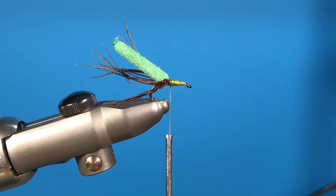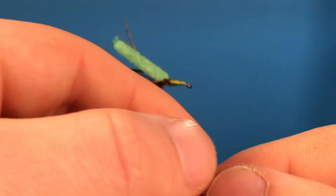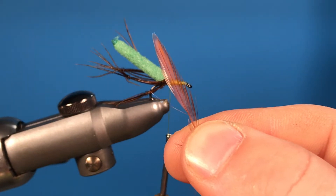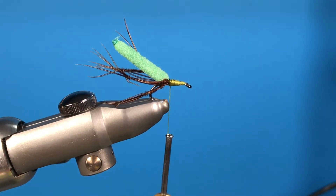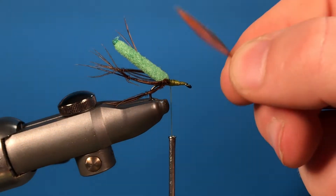The next step is to get your hackle. At the tip of your hackle, you want to use these for the wings of the fly — pull down some fibers and you want to have something looking like that. That is the wing for the daddy long legs. Then once you have that, snip that off so it should look something like that, and you want to do that twice.